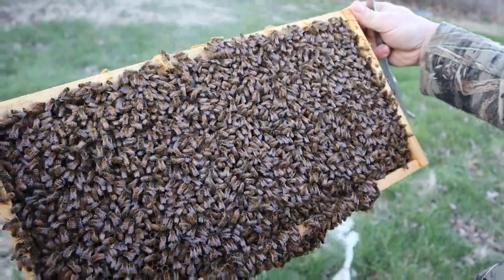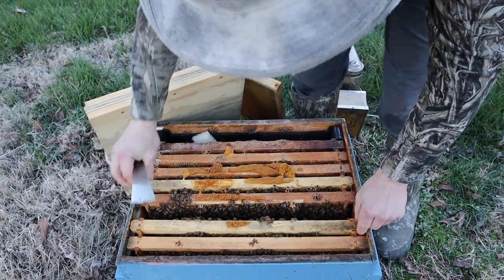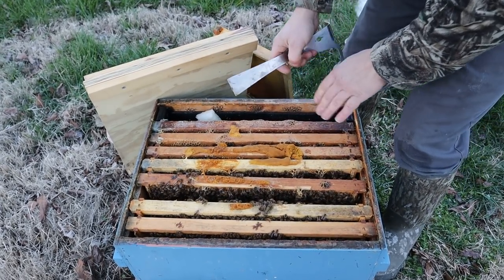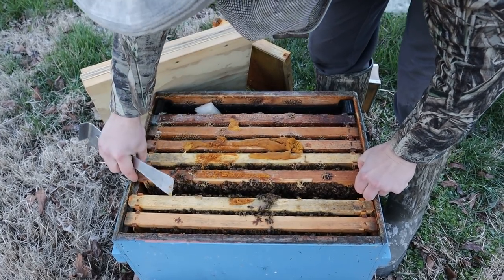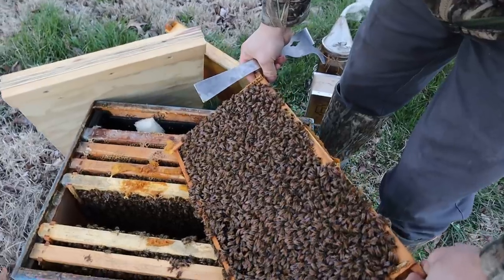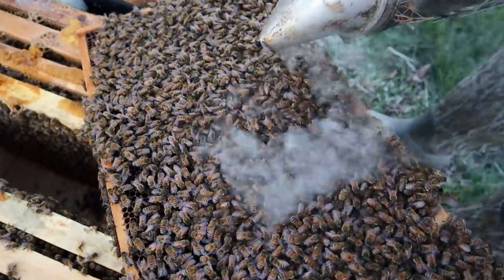Good bee coverage — look how they're clustering around that larvae. There's nothing over here; they've just got to get some food. I think there's some honey on this side, which is closer to the feeder. It looks like there is, but still I want to see those frames full. Looking at a colony like this, I want to see at least three frames worth of honey in a colony clustered around this size, preferably more. You can have too much honey this time of year — they've got to have room to brood.